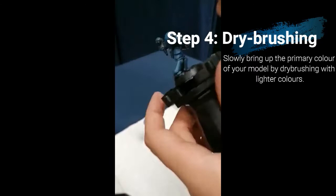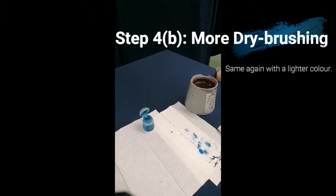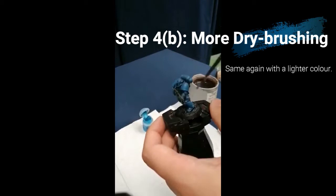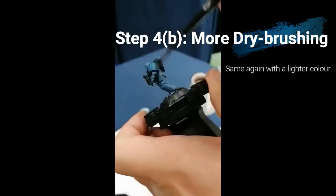The next step is the same again — just using a lighter colour. For this I'm using Lothern Blue. Same technique applies: I'm using even less paint and only really applying it to the areas that would really catch the light. The effect you should see when this is all done is that the lighter areas are the ones that would naturally catch the light, and the darker areas — the ones you've neglected a little — would naturally be shadowy.